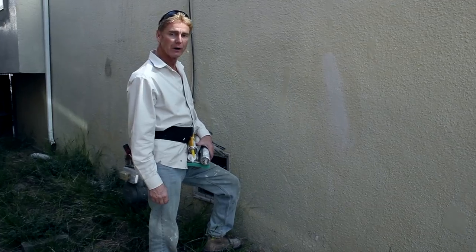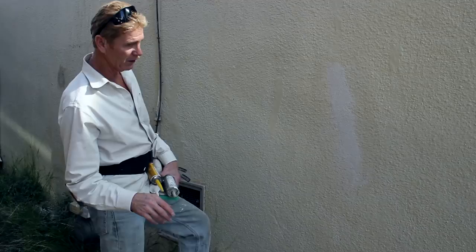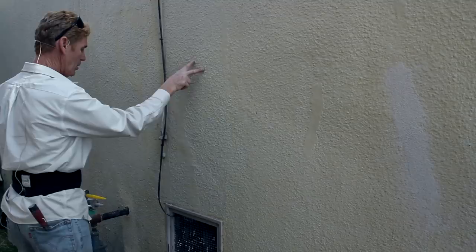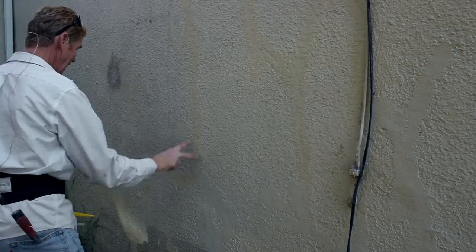Howdy folks, Kirk and Jay here with Kirk Giordano Plastering. A quick question I want to answer for a fellow who sent me a picture and said, 'On my house I have about seven or eight hundred patches like this - can you repair that?' I said sure, and he said, 'Well how are you gonna do it?' I said there are three ways to repair a patch like that. Notice one, two, three... up to ten - they're just around the whole house, there's hundreds of them.